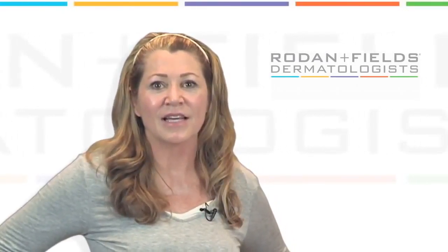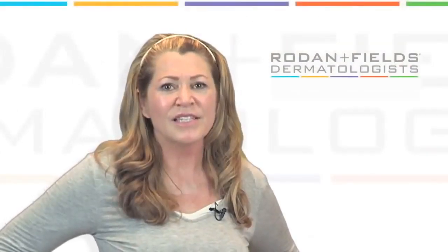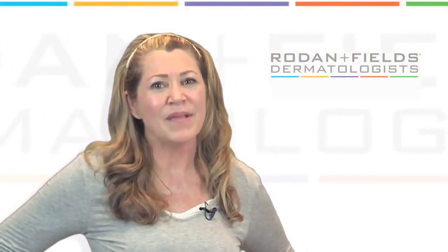Keep going until all areas are covered and the program is completed. The entire program takes five minutes, and at the completion of the DocSmart program you will hear three beeps and the Macro Exfoliator will automatically stop. Turn the Macro Exfoliator off by pressing the on-off button.